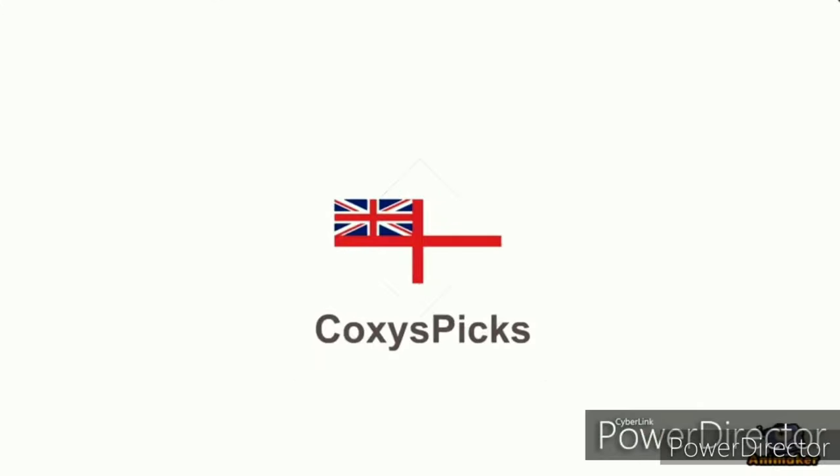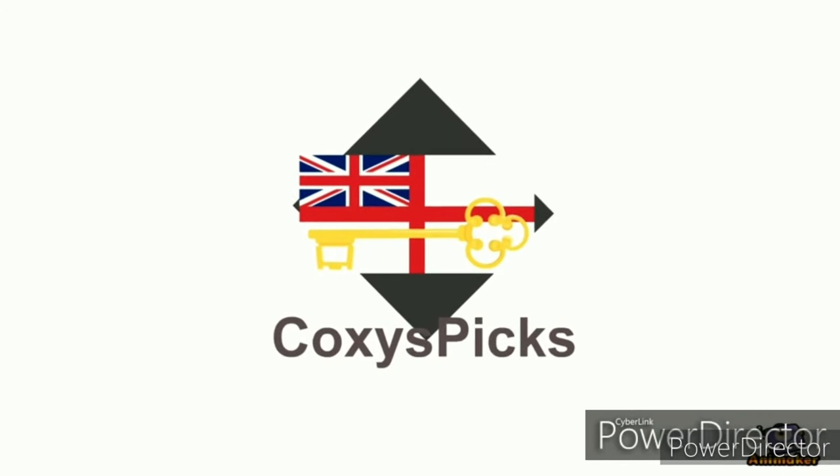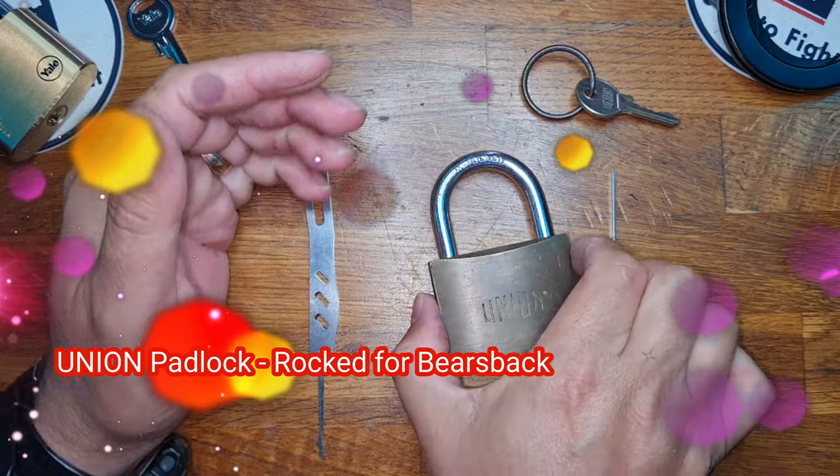Welcome to Coxie's Picks. If you like what you see, don't forget to subscribe. Enjoy. Hello and welcome to Coxie's Picks — today we're going to be doing an entry into Bear Backs' giveaway.